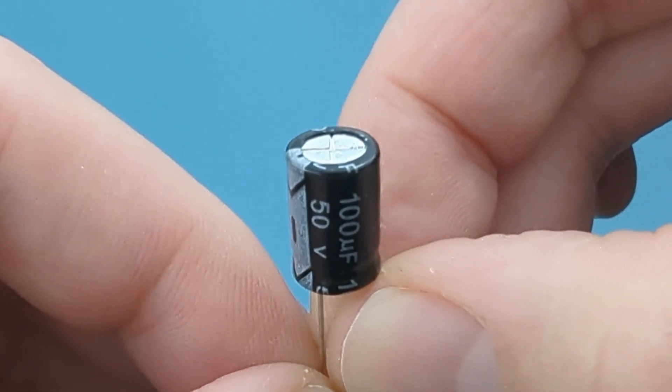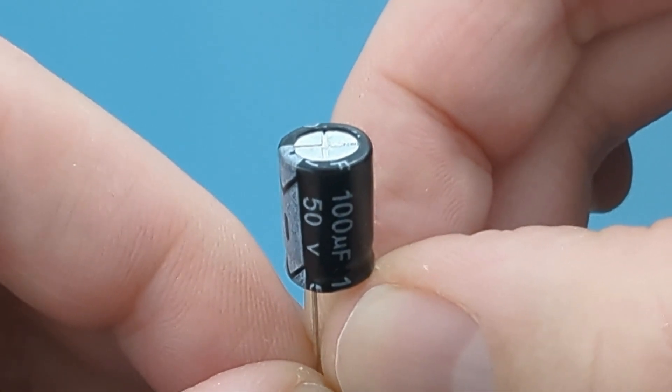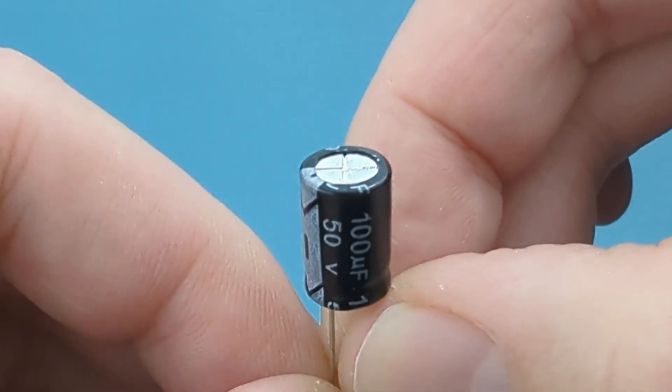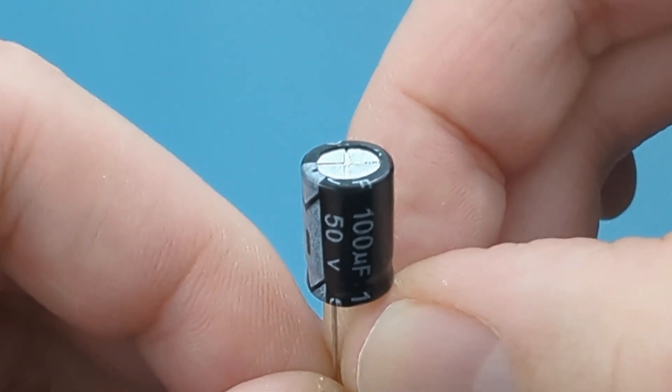Have you ever wondered how capacitors work in different circuit configurations? Hey guys! In today's video, we're delving into the intriguing realm of capacitors, uncovering how they function in both series and parallel configurations. This is part two of a two-part series. Make sure to watch my other video for part one.